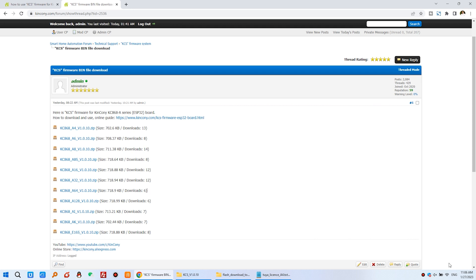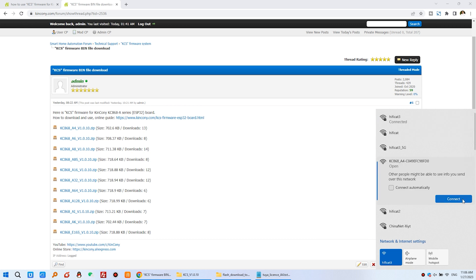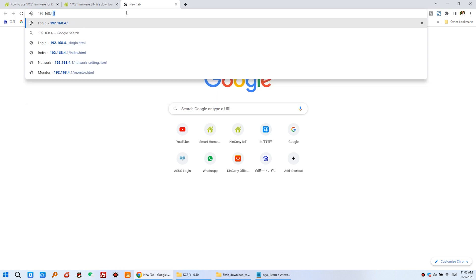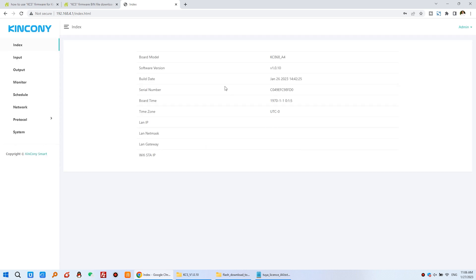After re-powering on, you can see a Wi-Fi signal on your computer — it displays the A4 board in AP mode. Click and press Connect. Your computer will connect to this A4 board directly. Use the IP address 192.168.4.1 — this is fixed. Enter it and you will reach the management web page. The username and password are both admin, so you can log in.